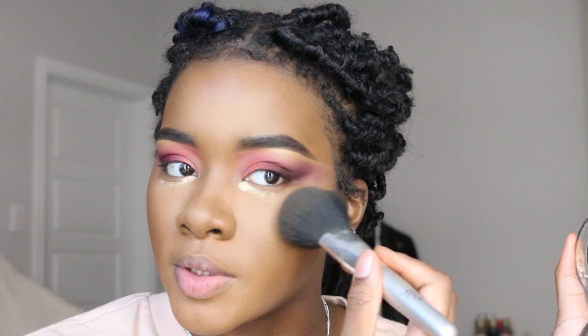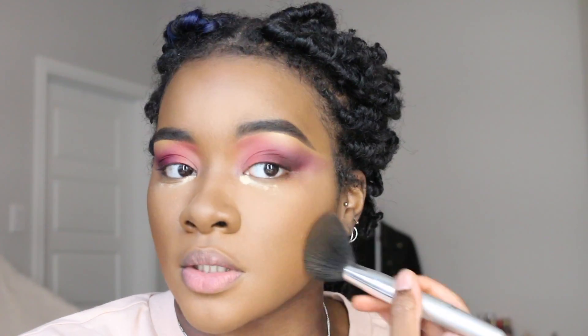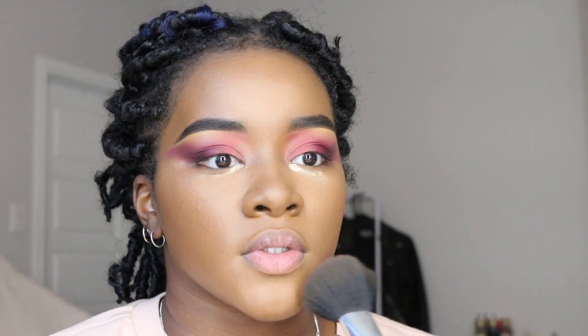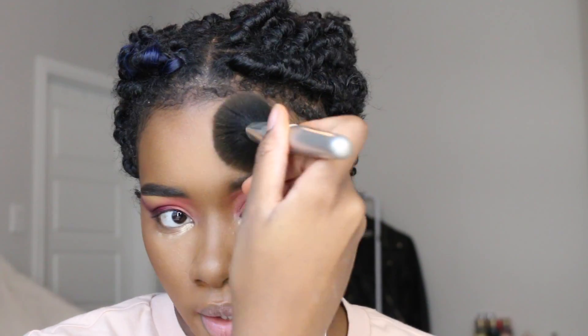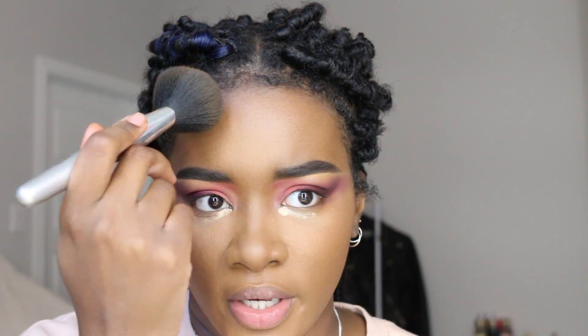I'm going in with my No Filter powder to set the rest of my face. My sister came in my room, so if there's a jump cut that's why. I don't know why this powder feels so soothing on my face — maybe it's the brush.